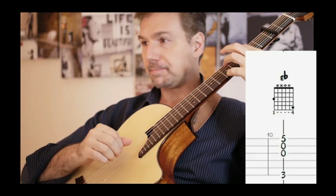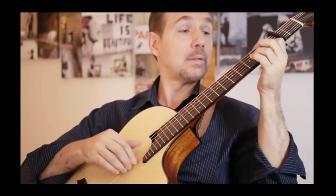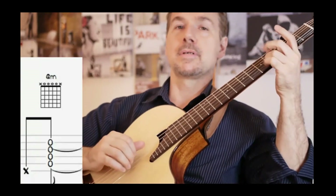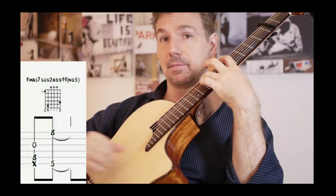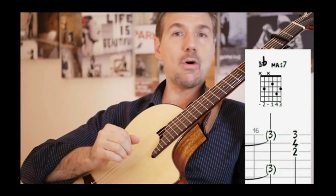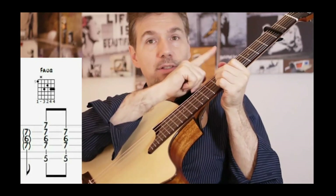E flat major seven. A half diminished. D7. G minor. G7. Going to C minor seven. F7. B flat major seven — yes, we are at home now. B flat major seven. Beautiful passage. Mind your thumb here.